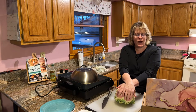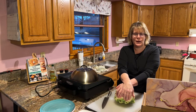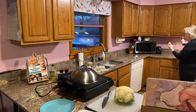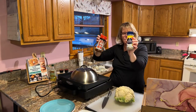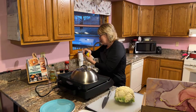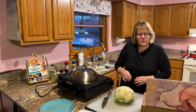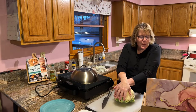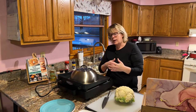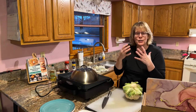Lisa and I both use the Lowry's seasoned salt and Morton's nature seasoning as our preferred seasoning. But you can use anything — I like people to use what they're used to. If you're coming in from Facebook, please comment and tell me what state you're from and your name. I really like to hear from viewers and I read all the comments.